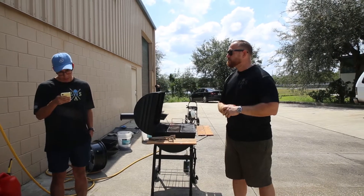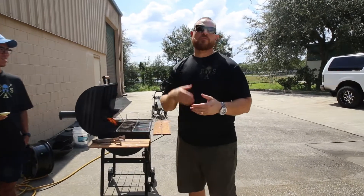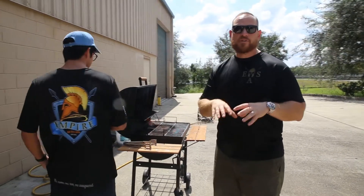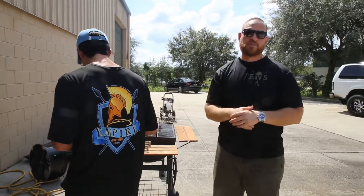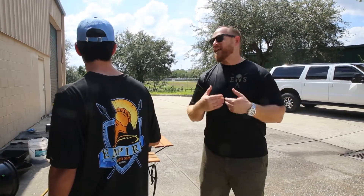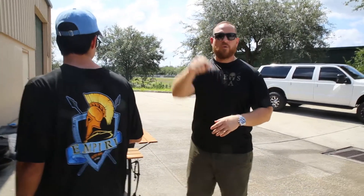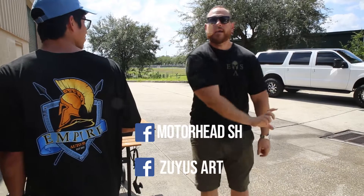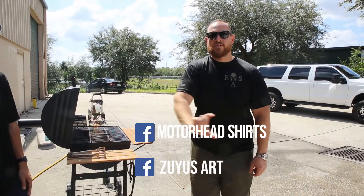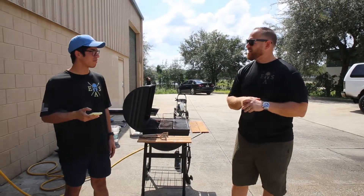Our last question was seriously: where do we get our shirts from? We have a graphic designer that makes the shirts for us, then we send them to a printer. The printer is awesome — it's Xeris. His name is Gary Xeris; you can find him on Facebook. He does a great job, very reasonable.